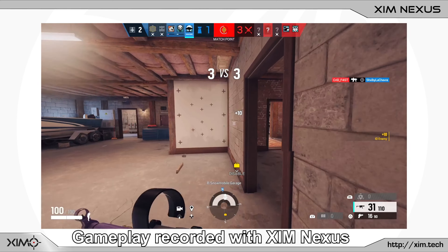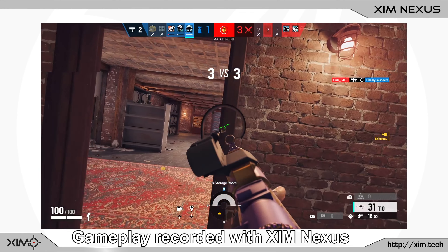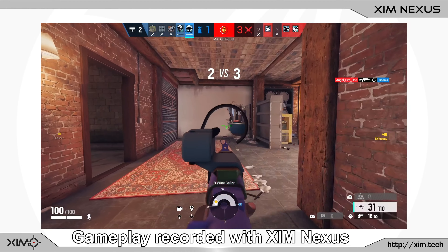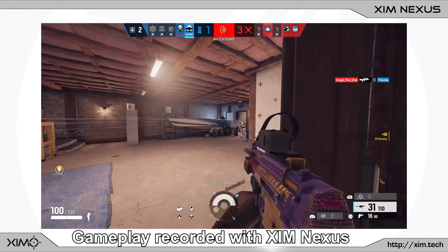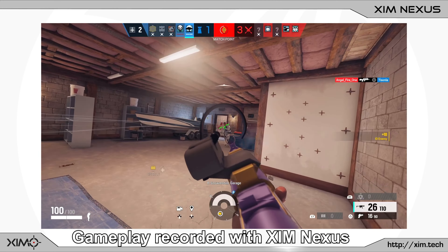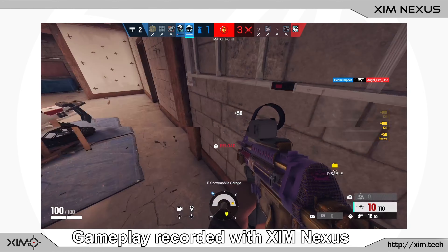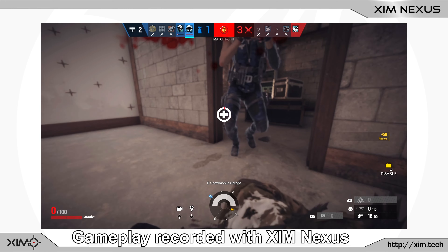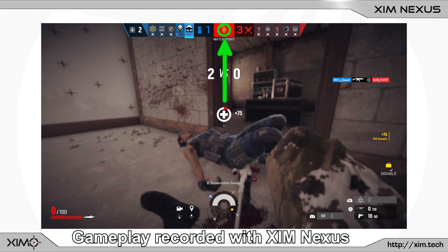Because of that, your Nexus knows exactly how fast your crosshair must move when you flick the stick to the side. This allows Nexus to provide an anti-recoil that is fully independent from your stick aiming. If you already tried anti-recoil solutions from competitor devices, then you will know that the anti-recoil solution will noticeably affect your stick aiming. With Nexus you don't have that problem.